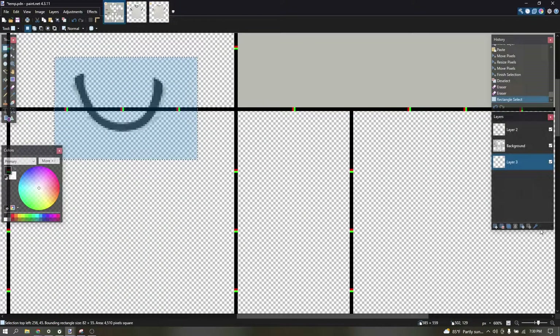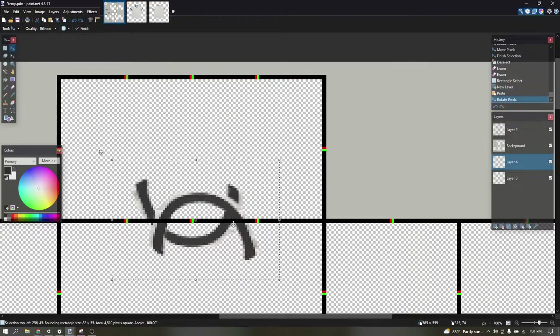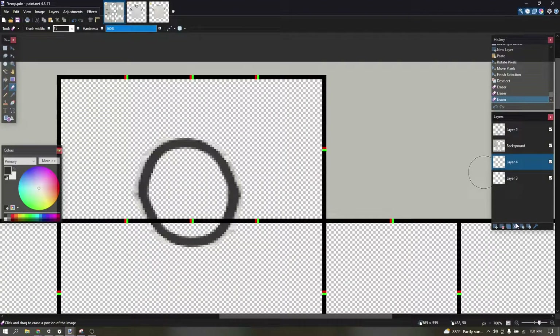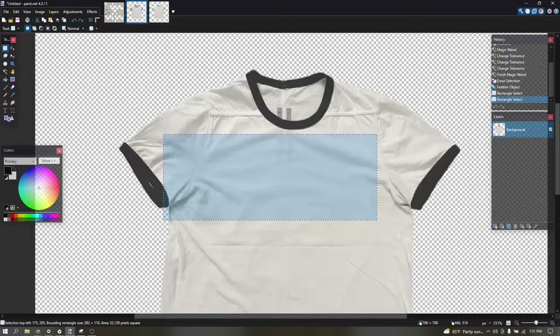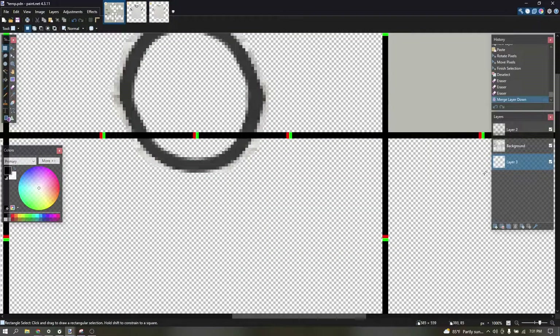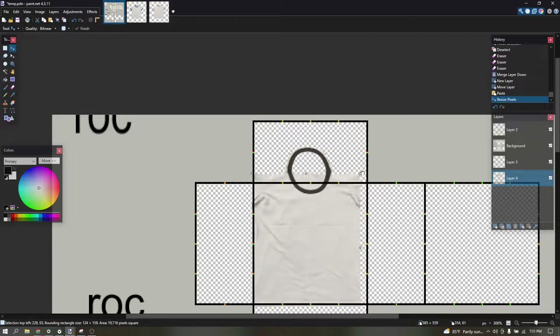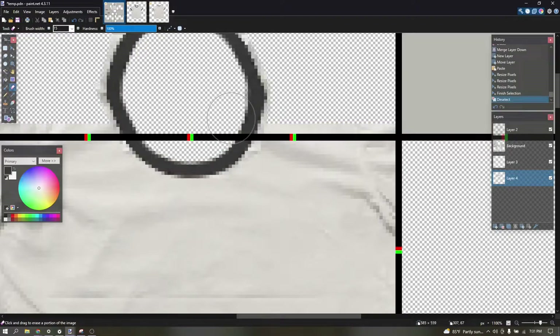After that, I copy it and then rotate it so it becomes a circle. Then I select the whole shirt like this, paste it, and move it up a little bit like that.